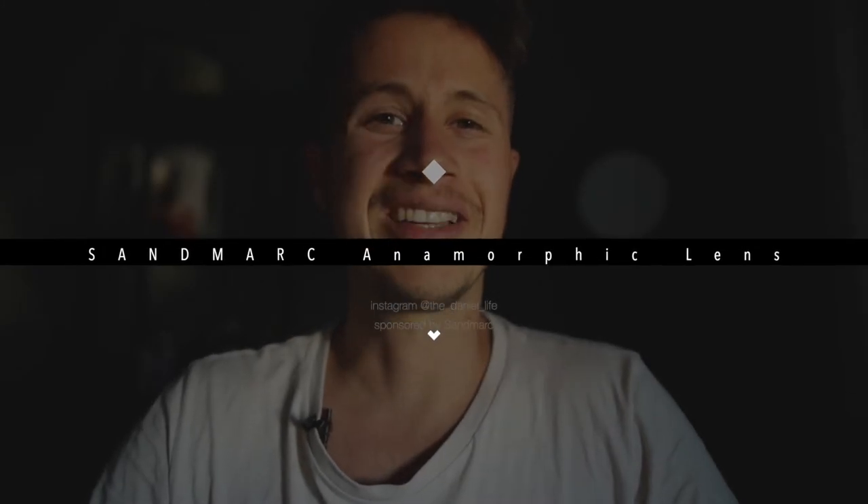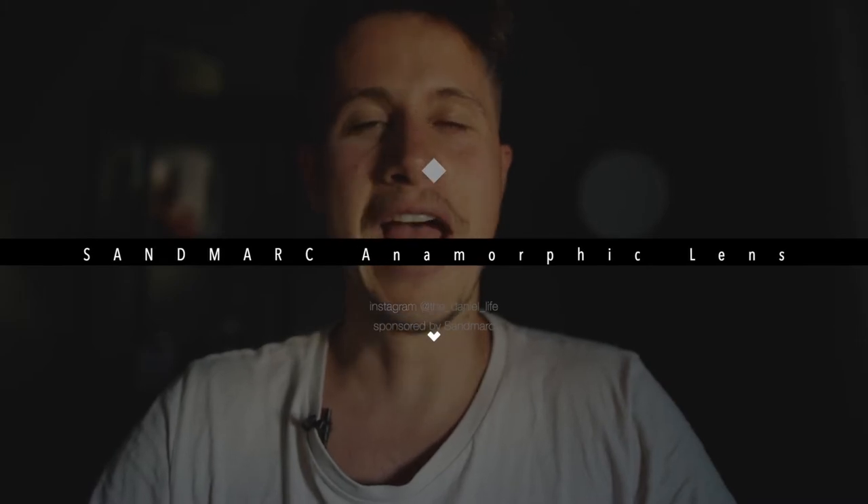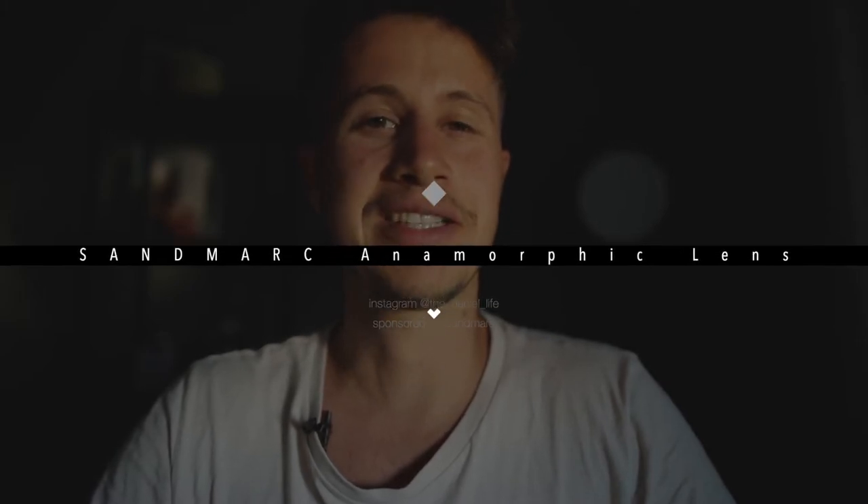Would you like to create a cinematic look by just using your phone? Then you're absolutely in the right place, because Senmark was so kind to send me this anamorphic lens for your smartphone. It's about 150 US dollars and there's a direct link in the video description below which guides you directly to this anamorphic lens.